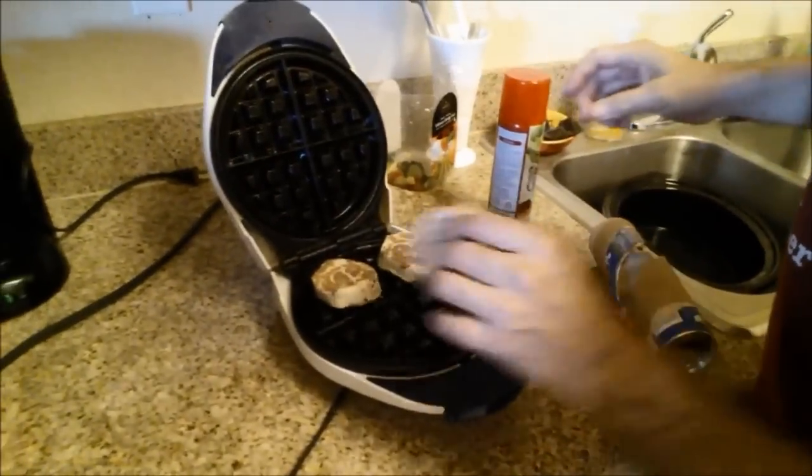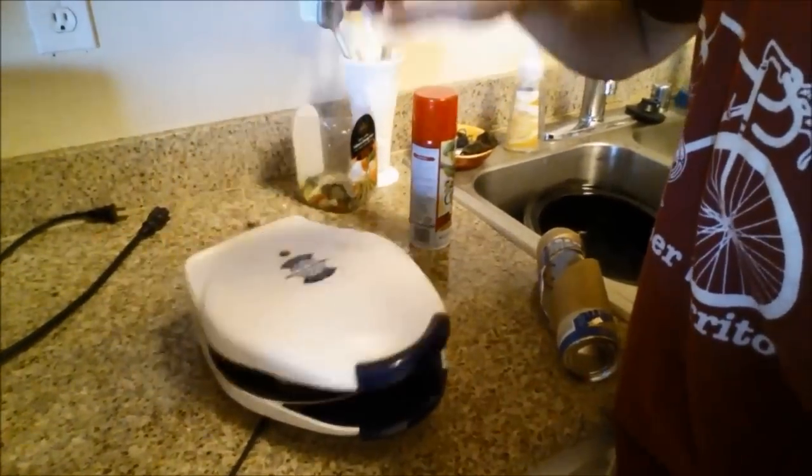One, two, three, four. And let's wait. Now for the reveal after several minutes — let's check it out.